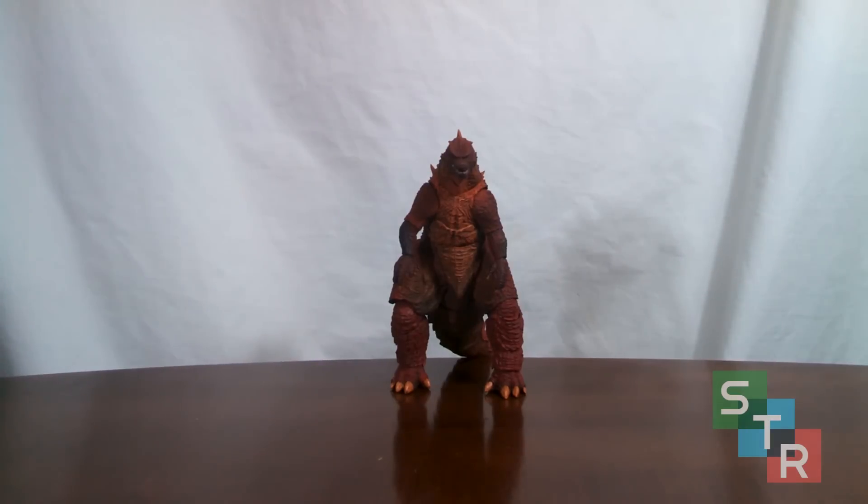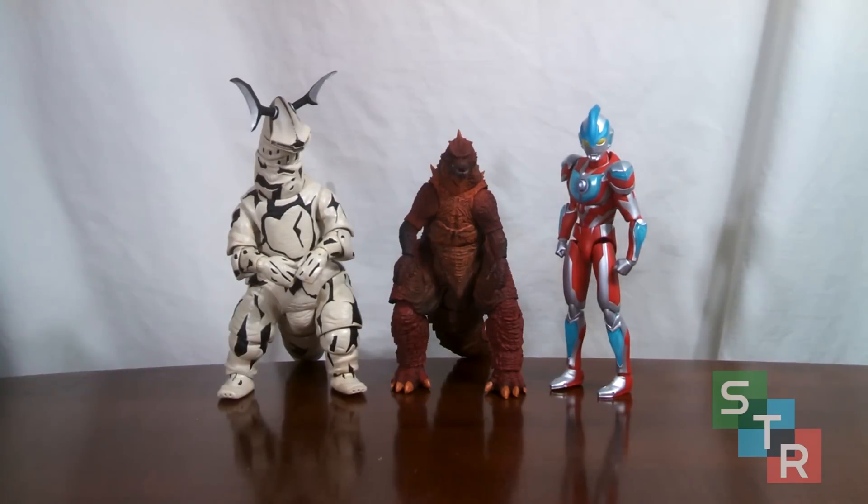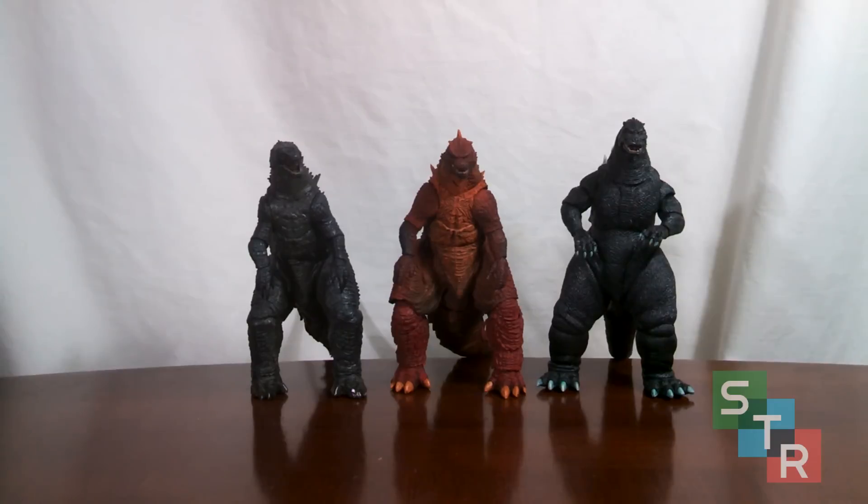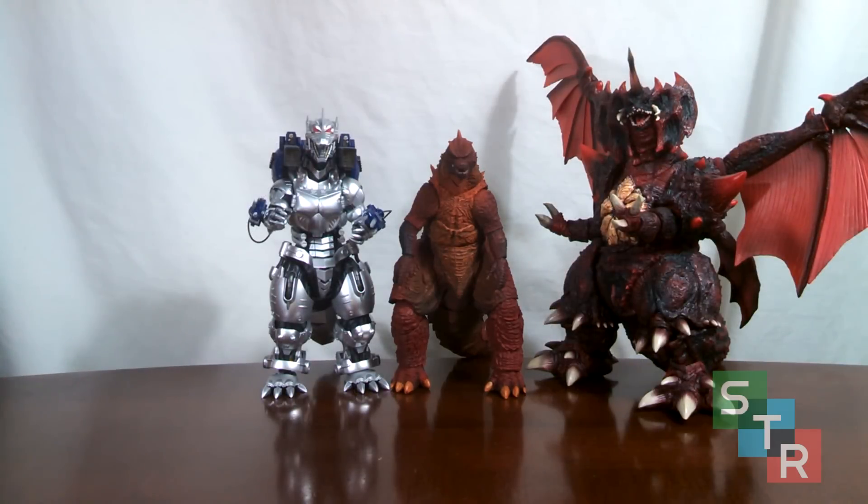Since this figure is just a repaint you should be able to gauge its size from existing comparisons with the original SH Monster Arts 2014, but just in case, here are a few size comparisons: first with some Ultra Acts, then some NECA Pacific Rim kaiju, continuing with NECA Godzillas, and finally some SH Monster Arts figures. As you can see, it's standard six-inch scale Godzilla.